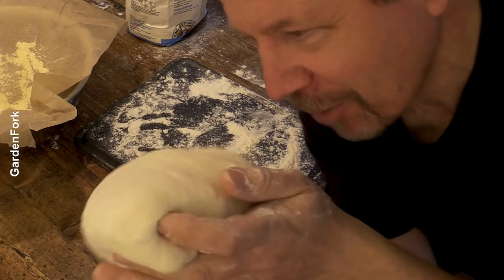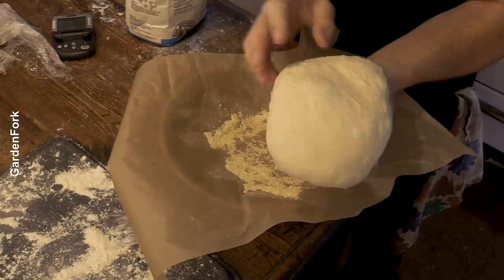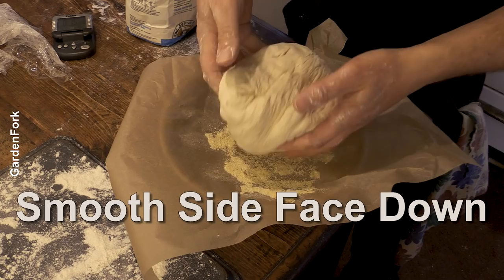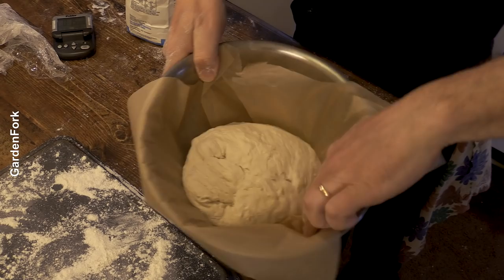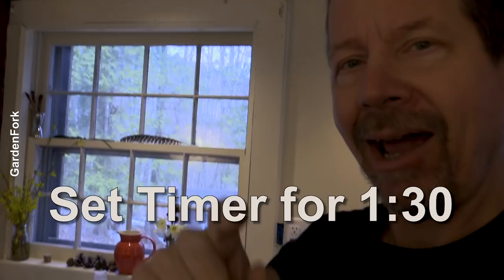It's a little awkward because the camera operator's not here, I have the tripod. Some cornmeal on the bottom - this is a really key thing I've learned - I take this and the smooth side goes face down in there. It's completely fine that these folds are in here, that's okay. Towel on top, two-hour rest in a warm place again. If your house is cold, put it in the oven, turn the light on. Set your timer for an hour and a half because we have to preheat the oven.